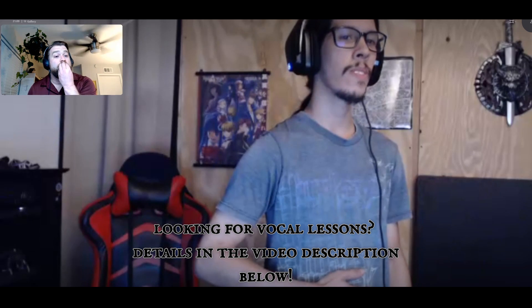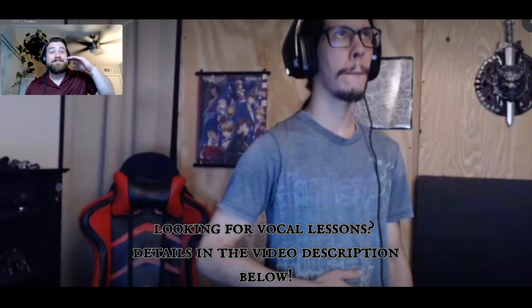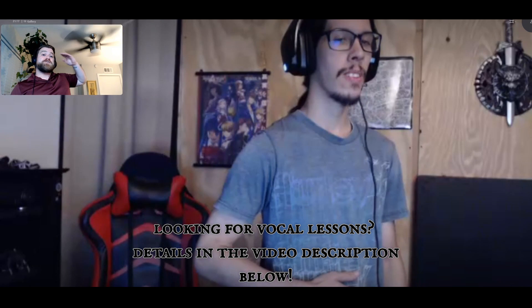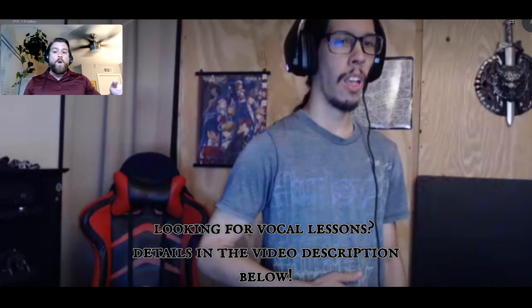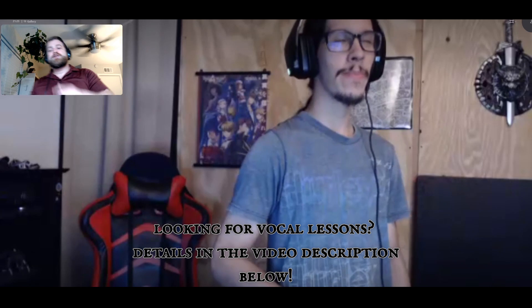That was pretty solid. Remember to just close the lips a little bit more. At the end, your tongue kind of tapped on your nasopharynx — your soft palate — which is okay, actually. You can make some pretty cool sounds, but just be aware of that and make sure it's something you're doing intentionally. Go ahead and try again.